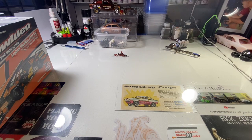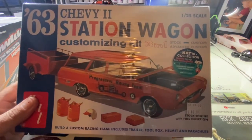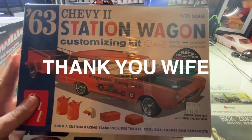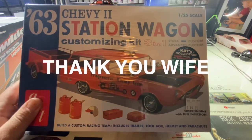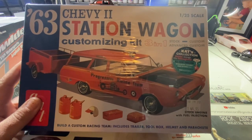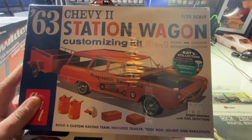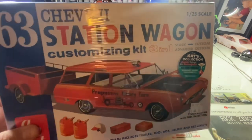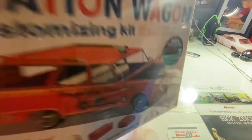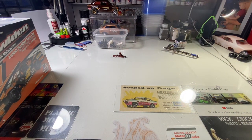My wife picked me up this one — Matt did a kit review on it. It's the one with the engine and it comes with a trailer. We'll use the trailer for something different and build the main kit and do something crazy with it. I've been wanting to get my hands on one of these and now we're gonna give her a go pretty soon.